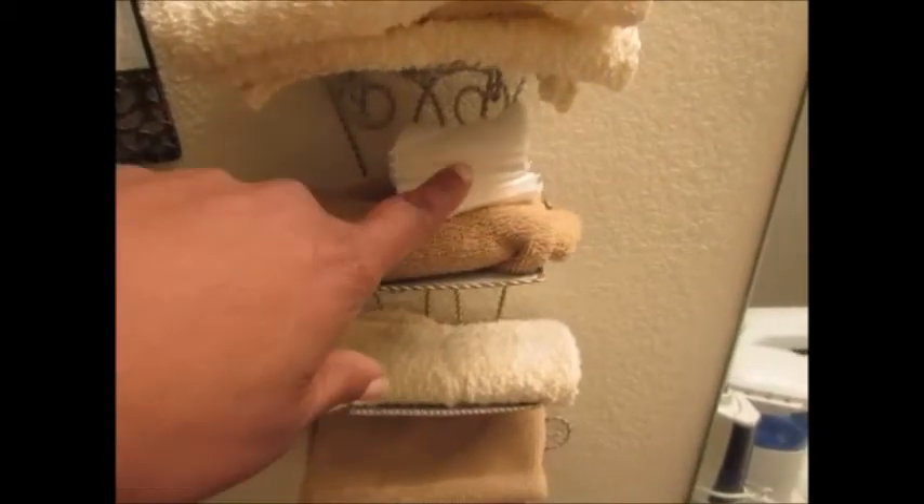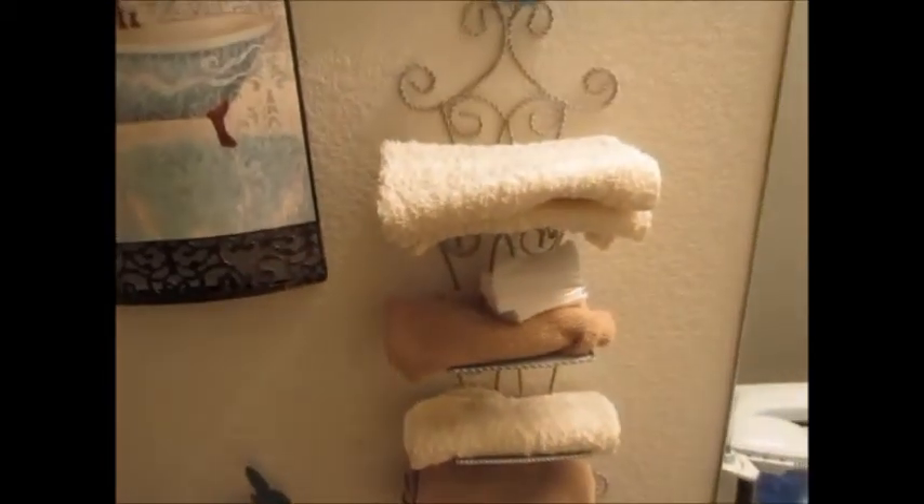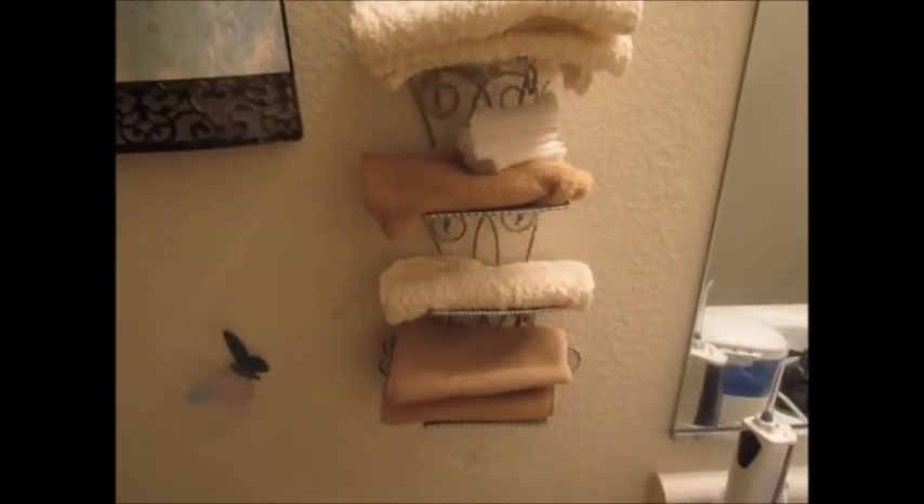My son was cleaning his face last night and left his cotton balls, but those are washcloths that I use sometimes if I don't wash my face — I keep those separate from the cloths that we use to wash our body. Anyway, going on around the wall there are some more butterflies.